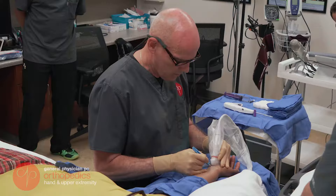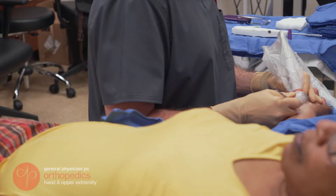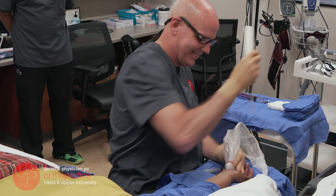The next step is to make a very small incision, about a quarter inch long. After that, a special instrument is inserted to clean off the undersurface of the ligament that we're going to cut, and the final step is to insert the special instrument and the knife into the carpal tunnel.